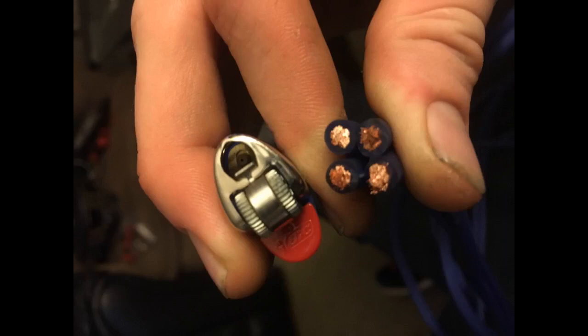Awesome! Delivered 2 days before the first estimated shipping date. Good quality thick copper wire, high strand and super flexible. Pictured here is the 10 gauge.